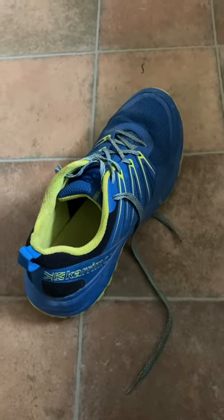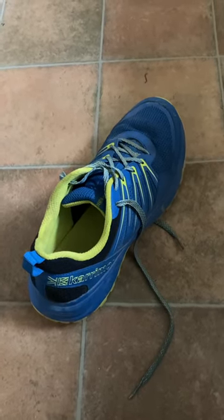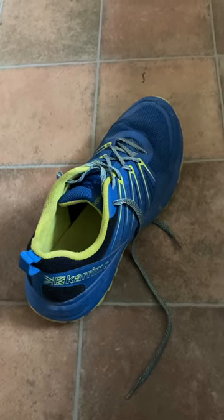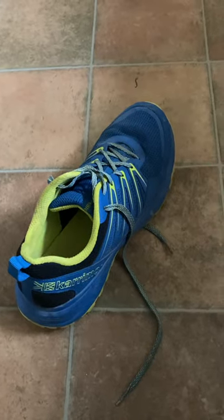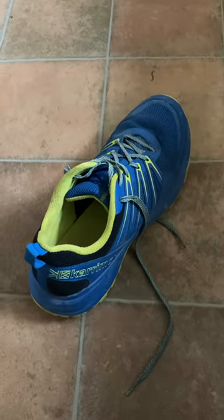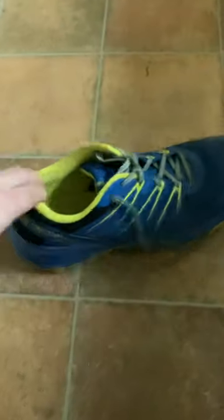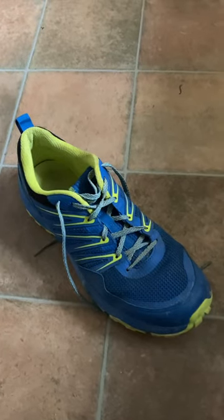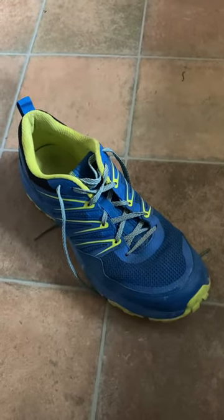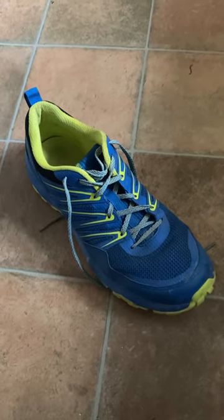They just shouldn't advertise it as a running shoe. It might be alright for walking or jogging half a mile or something, but as an actual running shoe this is a waste of time. Just don't bother buying it. It's the Caramore Caracal Trail Runner — hope this review helps somebody. Cheers.